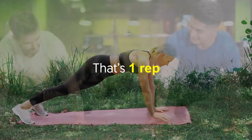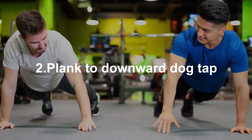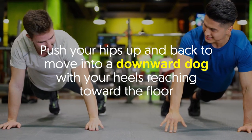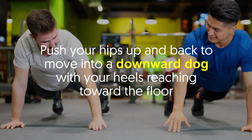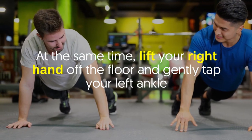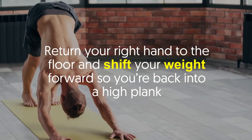Number two: plank to downward dog tap. Again, start in a high plank. Push your hips up and back to move into a downward dog with your heels reaching toward the floor. At the same time, lift your right hand off the floor and gently tap your left ankle.